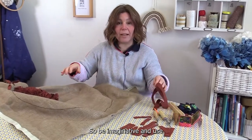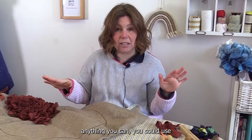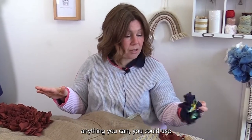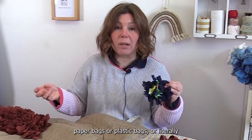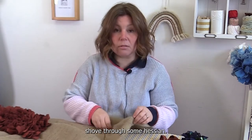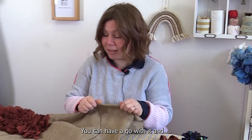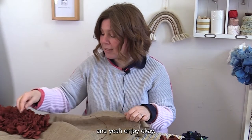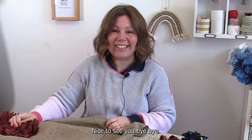Be imaginative and use anything you can — you could use paper bags, plastic bags, or literally anything you can cut up into a strip and shove through some hessian. Then you can have a go with it. Enjoy! Nice to see you, bye bye.